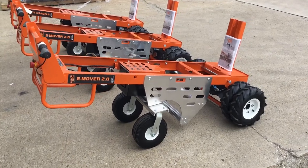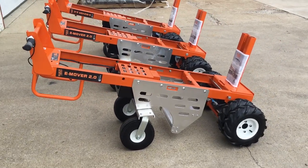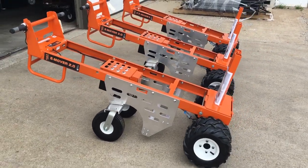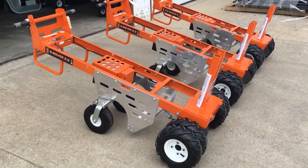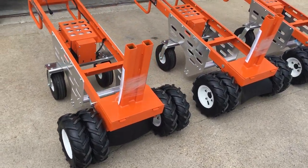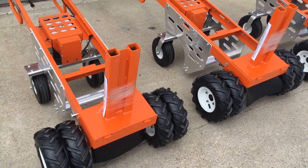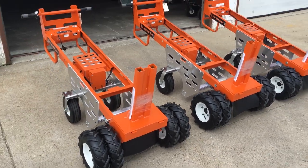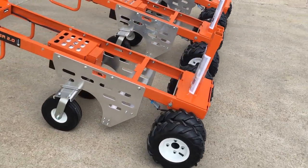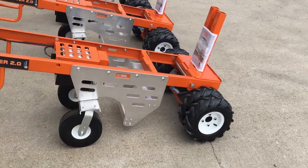This is the latest creation from Granite Industries — it's the Block and Roll E-Mover 2.0. We teamed up with B&R Innovations out of New York; they're the originators of that patented fork design that works really well with these cement tent ballasts. These are designed with an all-electric drive system.